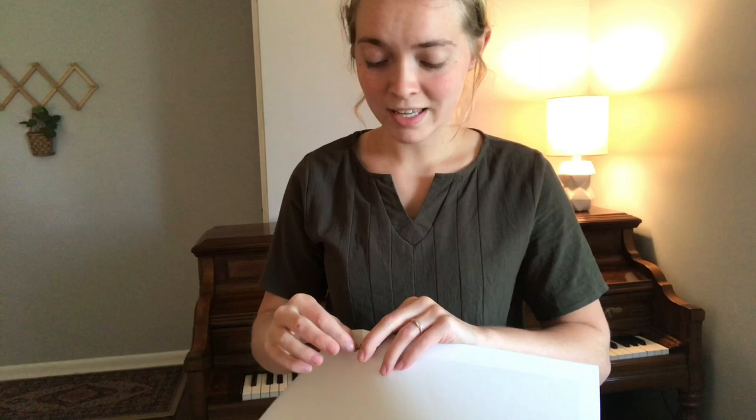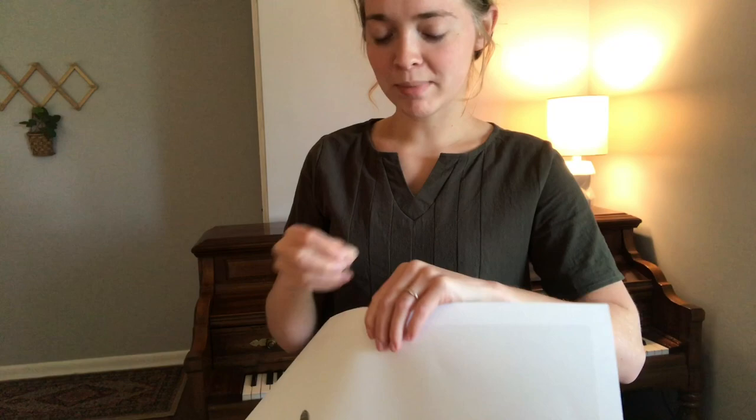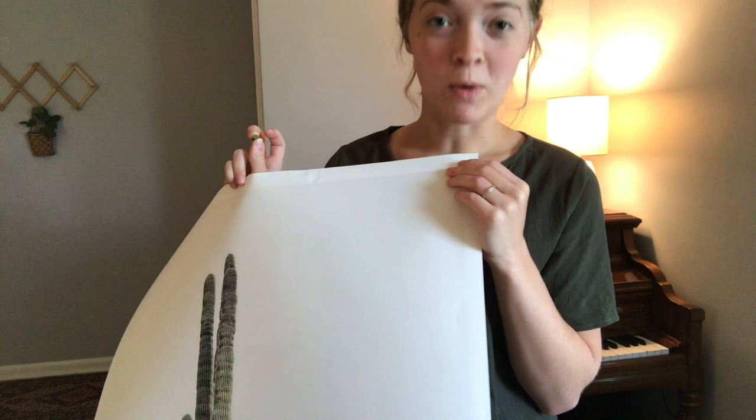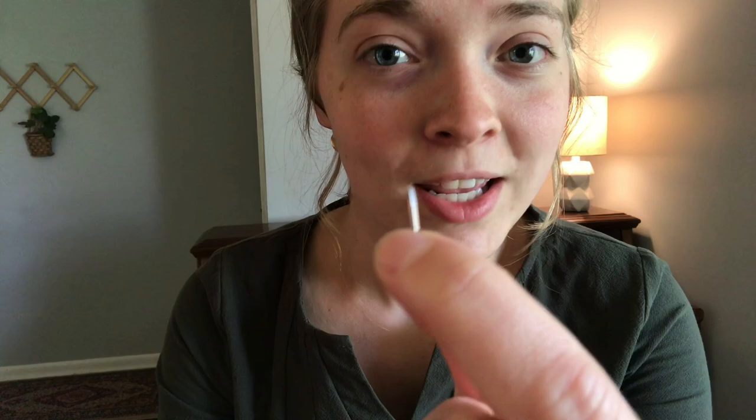I don't know, this might be kind of tacky — get it, tacky? Maybe it's kind of tacky, but I'm going to see what it looks like if I tack this to the wall. It might be kind of stupid, or just literally tacky, but I'm going to see how it goes. That did not work at all — the needle literally came out of the tack, so we're going to have to try something different.